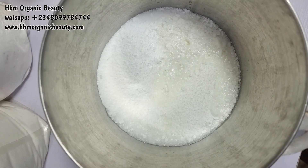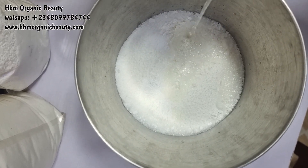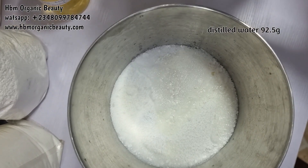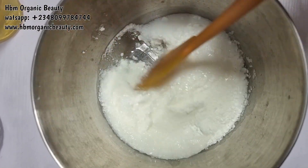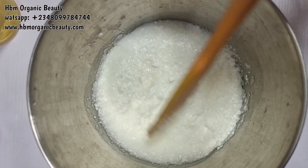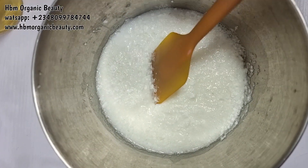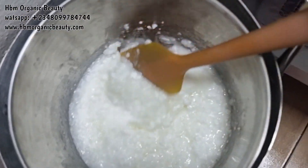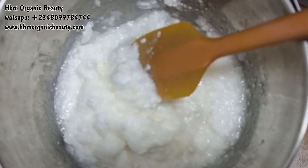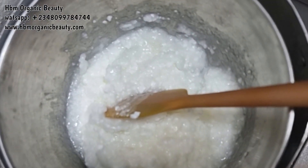Now I'm adding in my distilled water. You can see all the mixture — everything is in here. Please stir gently so that you don't create bubbles. I'm going to place this on my double boiler to dissolve everything — it is gradually melting.